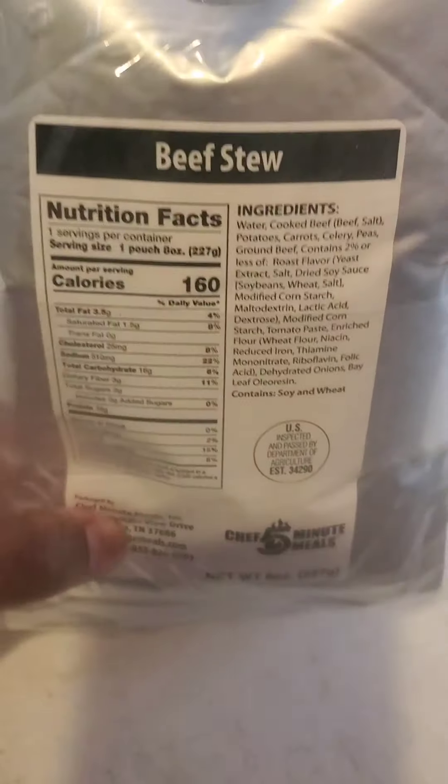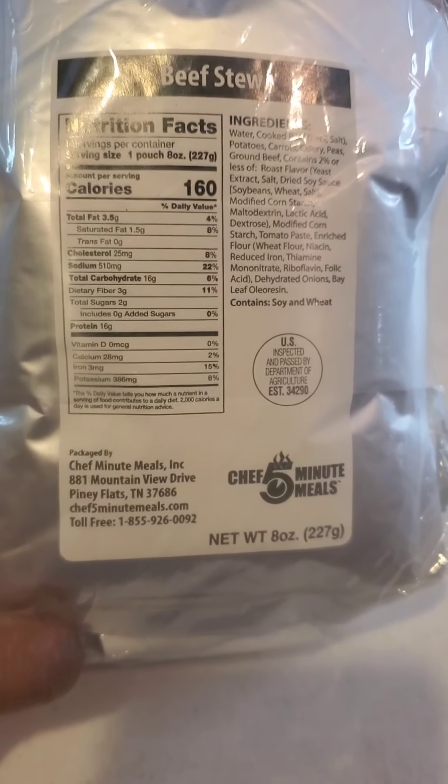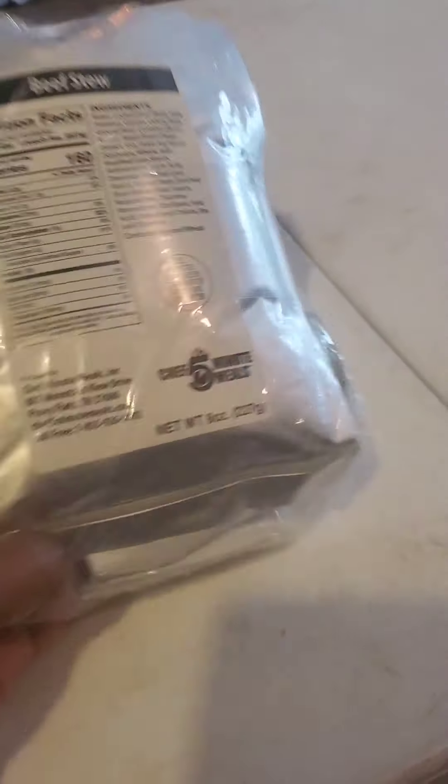All right y'all, you wanted to see it so here it is — these are Chef Five Minute Meals. It comes with like a whole day's worth of food, so go ahead and open it.